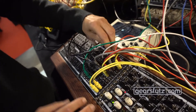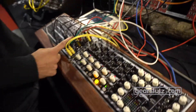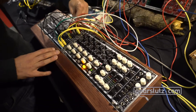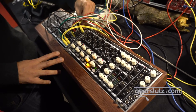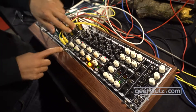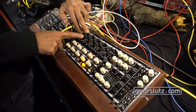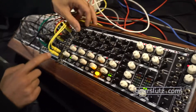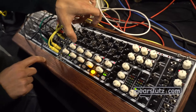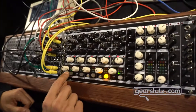Every channel has a phase inversion and you can choose between synth and line level, because there's also a stereo 3.5mm jack input so you can plug your computer, iPad, or any device straight into it and it brings it back to synth level. It features left and right inputs, a CV for volume and panning, and a mono output which is a stereo sum. You can choose pre or post fader, there are three sends — stereo, stereo, and mono — with pre/post switches, and dedicated attenuverters for volume and panning.